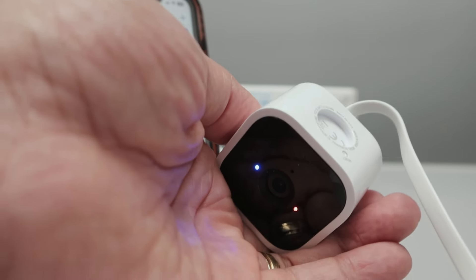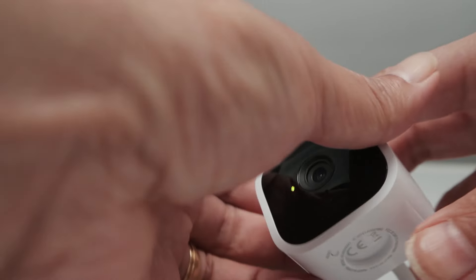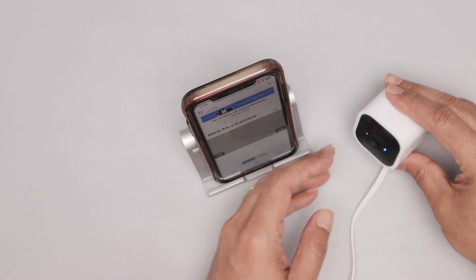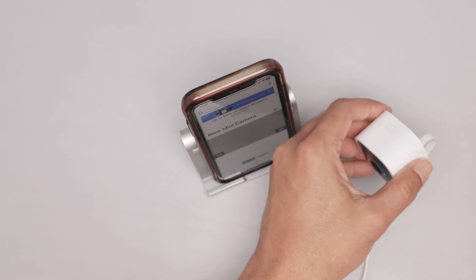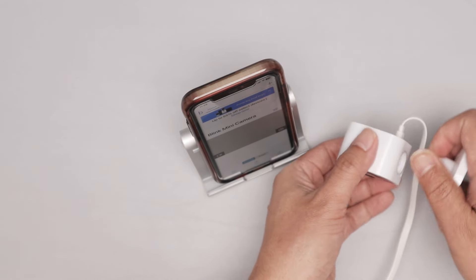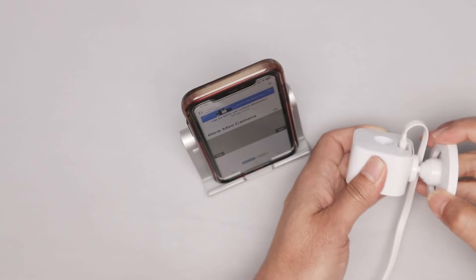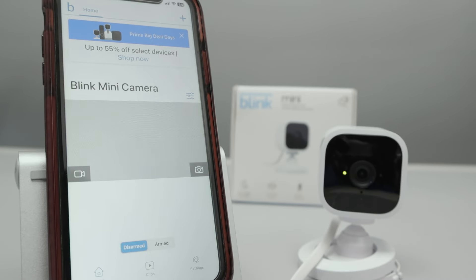Here we go. Now it's blinking, and the camera is reset. Then you can set up again. Let me put this base back here — it's easier to work with the base back. So now it's blinking, and I can come here to the camera and start over.